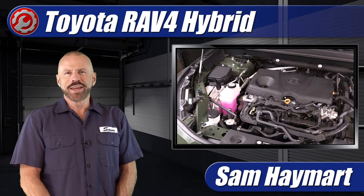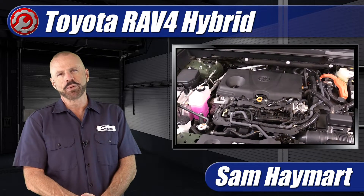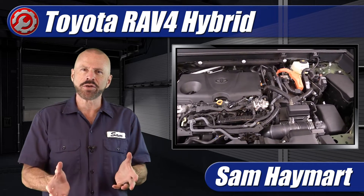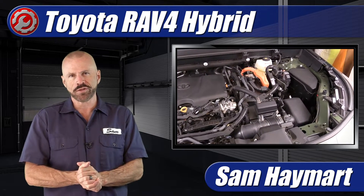Hey my good friends, Sam Hamart with Test Driven TV. We have just test driven the 2024 Toyota RAV4 Hybrid and to give you a little bit more detail, we've got it in our garage, we popped the hood, and we're going to do a complete underhood tour outlining all of the major technical features as well as the do-it-yourself maintenance service points.